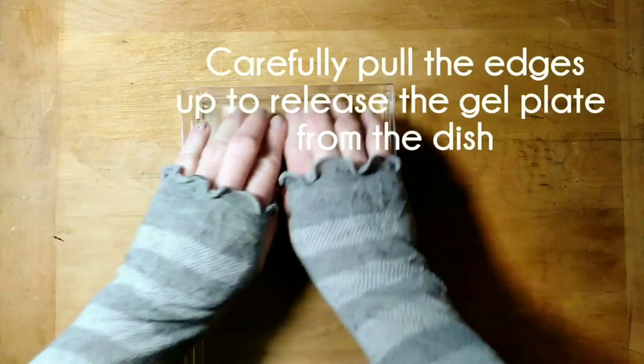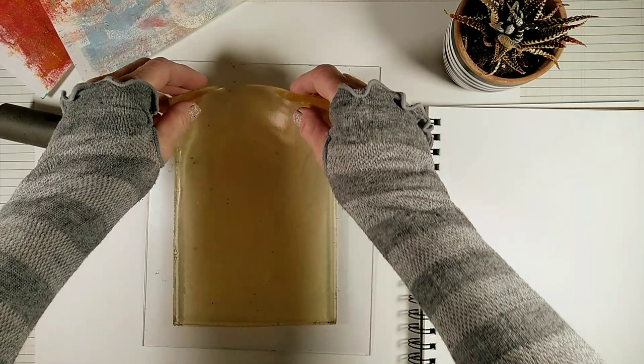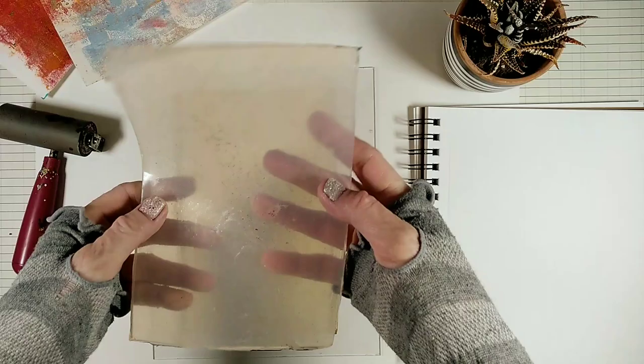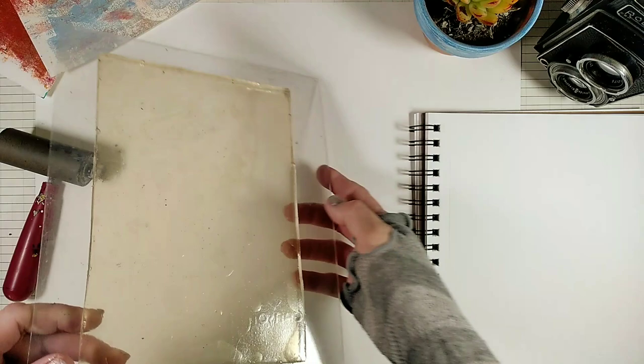When it's ready you can release the gel plate from the tray. This is what our gelatin plate looks like — it's quite soft and flexible. This is the vegan one I made from agar agar; it's flexible but somewhat firm. I like to press my gel plate down so it sticks to the acrylic and I can use it almost like a stamp.